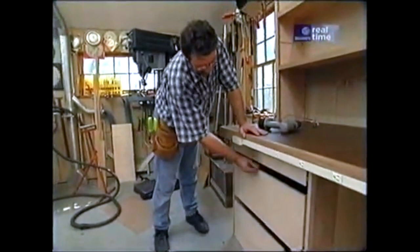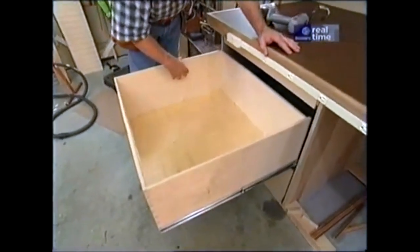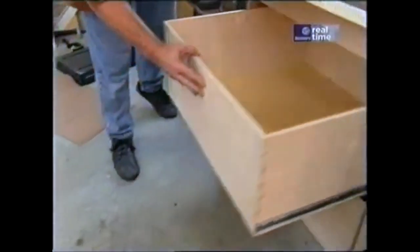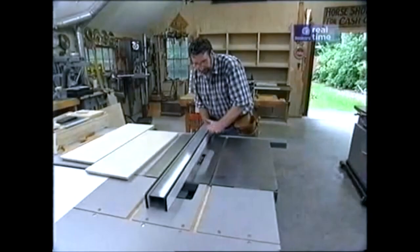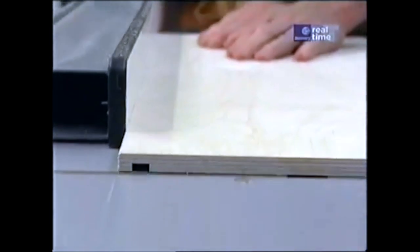Now let's build some drawers. Here they are — drawer boxes on full extension slides that'll carry a hundred pounds of weight, and we're going to need that because the tools are heavy. The box is made out of half-inch plywood, dadoed at the back and dovetailed at the front for strength. The bottom is also half-inch plywood to support the weight of all the tools. The first thing I need to do is make a dado on each side piece to receive the back, then move the fence to three-eighths of an inch away from the blade and make a groove in all four pieces for the plywood bottom.